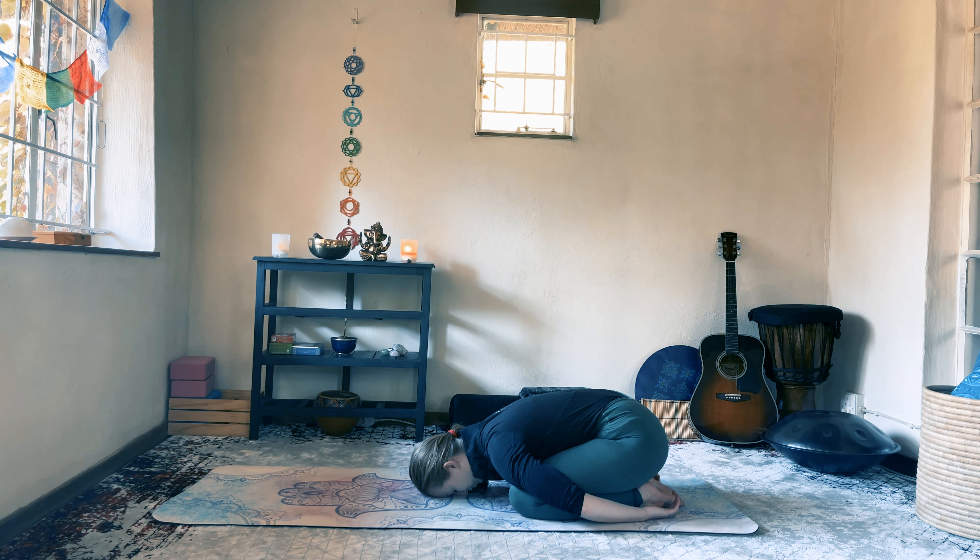Relax completely in this pose. Release any tension from your face, your jaw, around your eyebrow center, your forehead, and allow your neck to relax. Your focus is to let go of any tension you may be carrying and allow yourself to completely receive the support of the floor — the complete support of your body grounding you into this beautiful Mother Earth that is embracing you as the child.